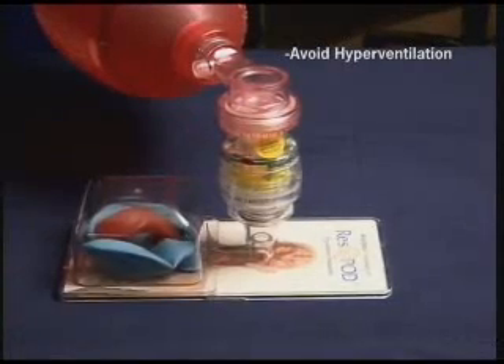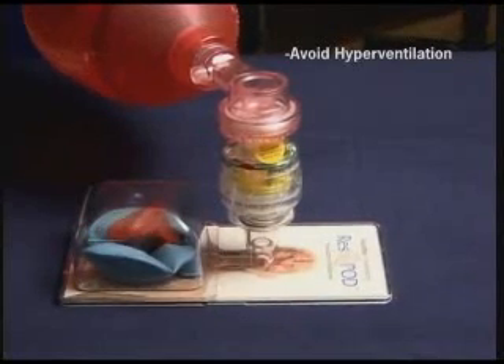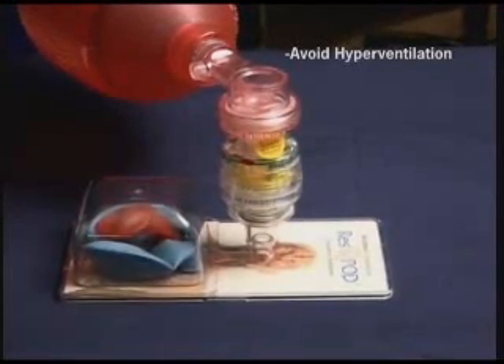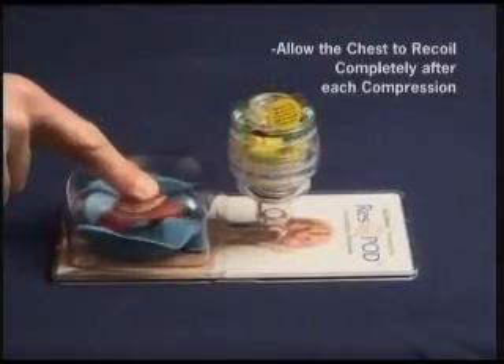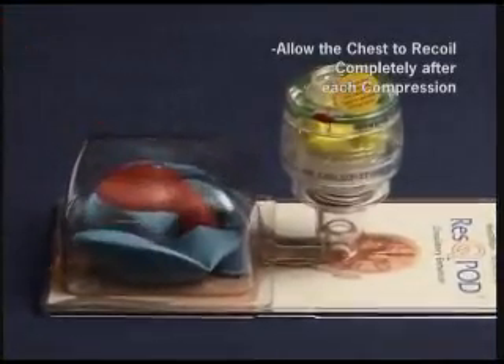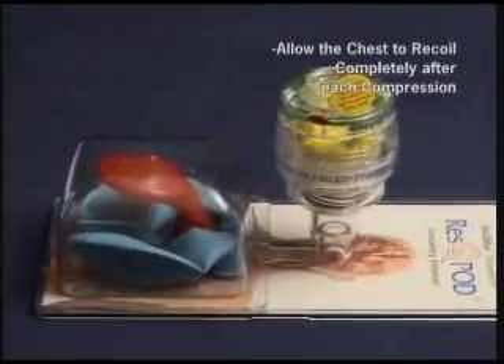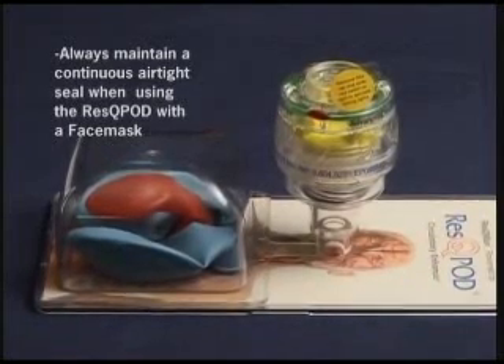Excessive ventilation with mouth-to-mouth or a resuscitator bag actually inhibits blood flow back to the heart, and you can see the heart shrivel up with each compression. It's important to allow the chest to fully recoil each time, or you won't optimize the benefits of CPR. And finally, remember to avoid leaks around the face mask to optimize the benefits of the impedance threshold device.